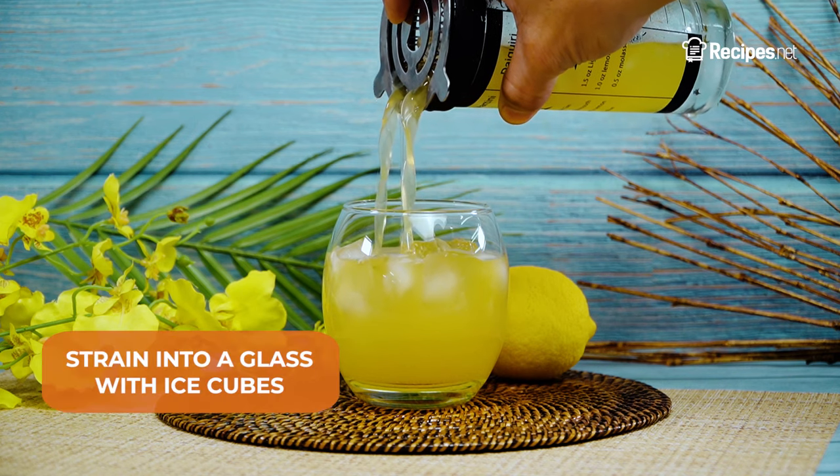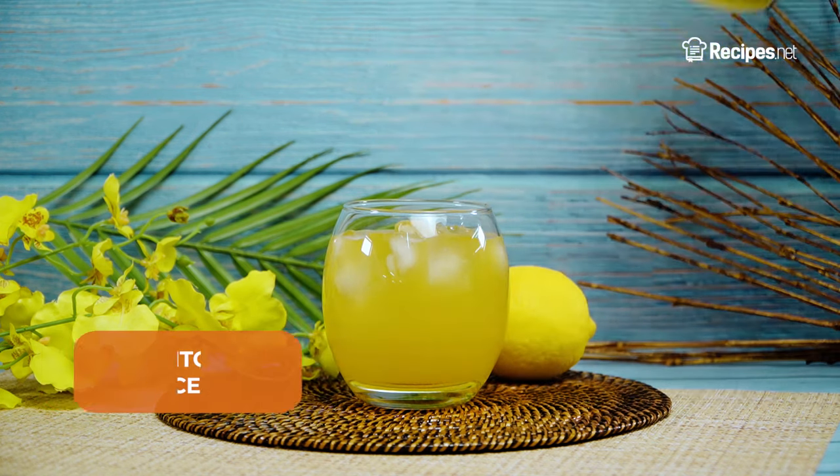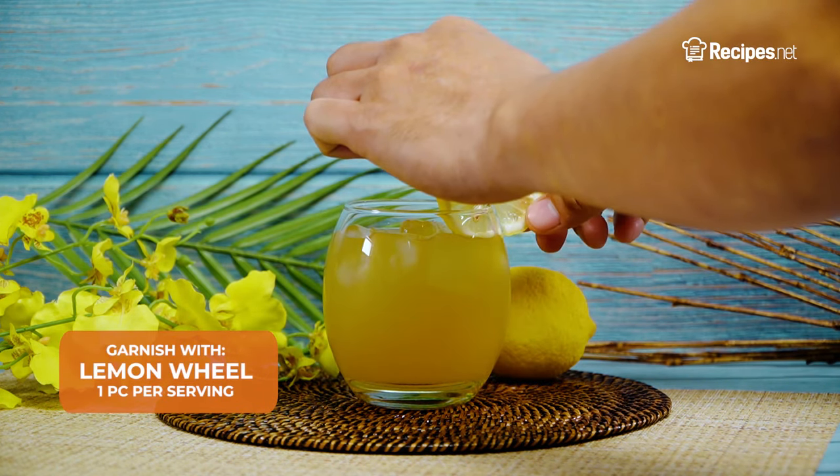Shake well, then strain into a glass with ice cubes. Garnish with a lemon wheel and serve.